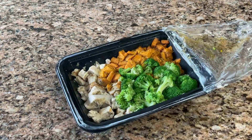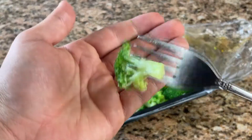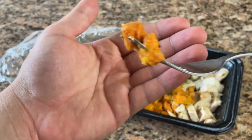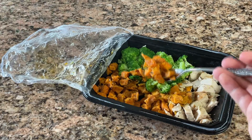Then there's the chicken, broccoli, and sweet potatoes. Just like the past two chicken dishes, the chicken is moist even after reheating. The broccoli isn't soggy and actually has a buttery flavor to it. I was worried about trying the sweet potatoes given the track record of the other meals with potatoes, but I was pleasantly surprised — these were actually delicious and peppery.